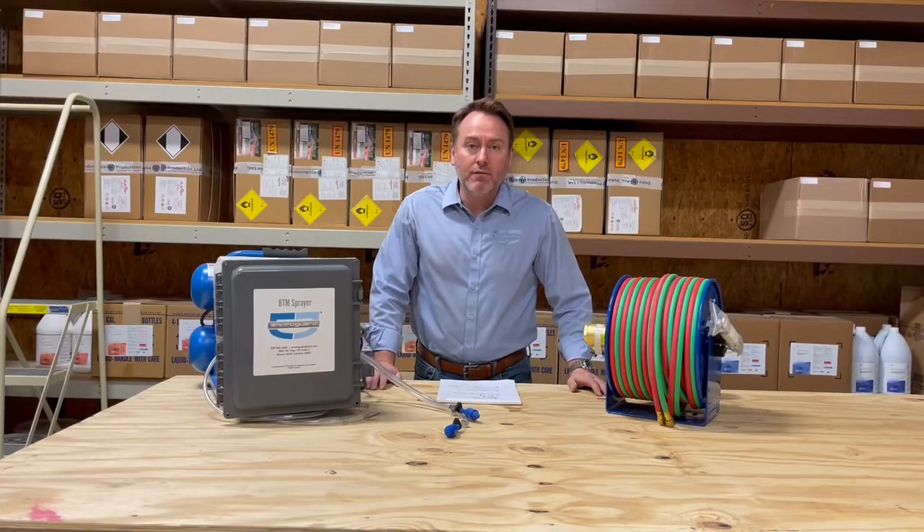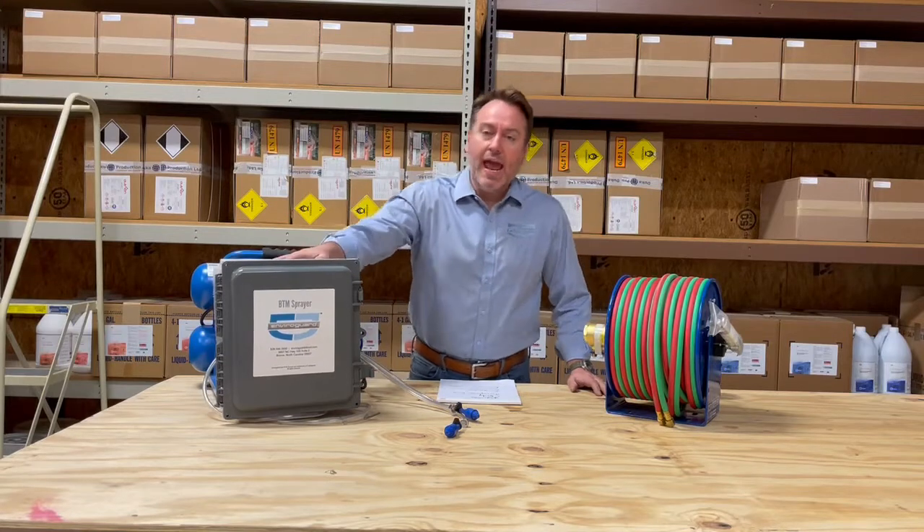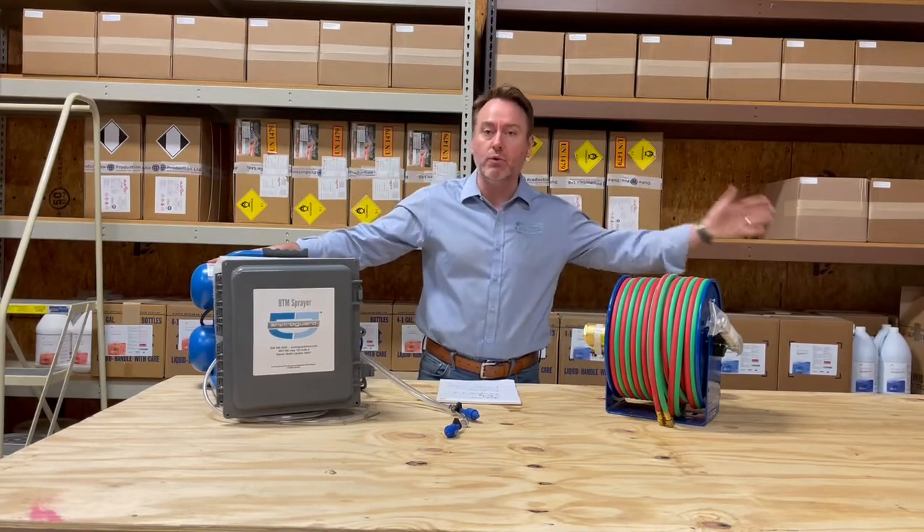Hey everybody, it's Mark over at EnviroGuard. So this Friday at 1 o'clock, we are going to be building a complete BTM system from the base unit all the way through the tips.